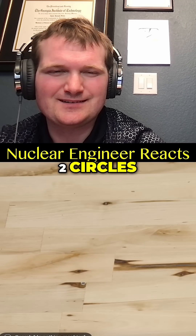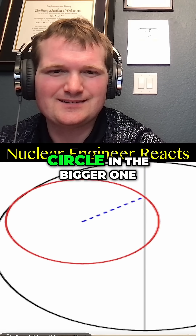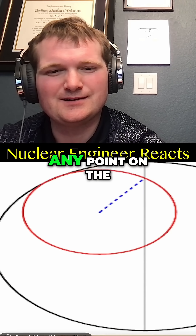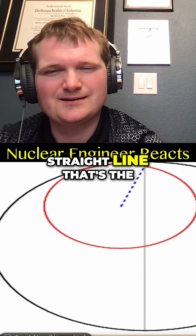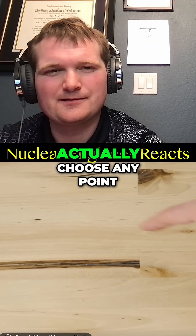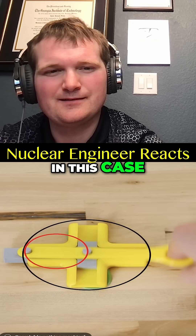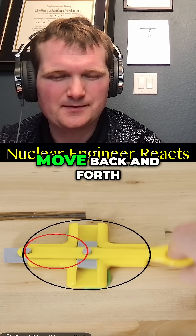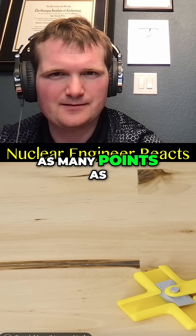So if you take two circles, one that's half the diameter of the other circle, and put the smaller circle in the bigger one and roll it around, any point on the circumference of the smaller circle will make a straight line that's the diameter of the bigger circle. That means you can choose any point on the circumference of the smaller circle — in this case, we've chosen two points that move back and forth the diameter of the larger circle — but you can have as many points as you want.